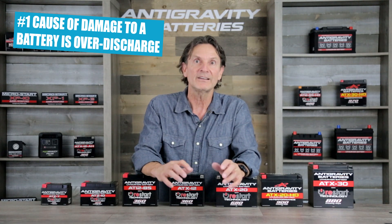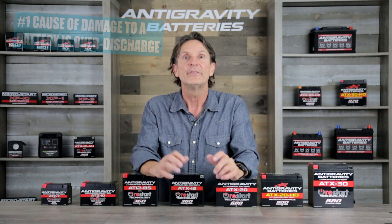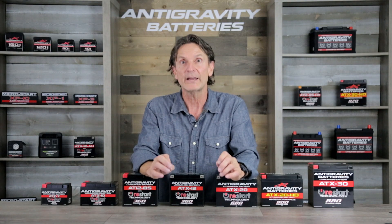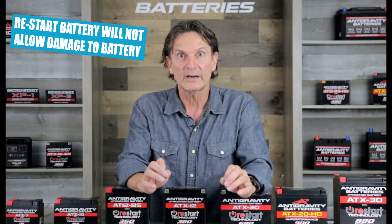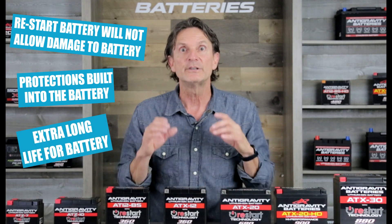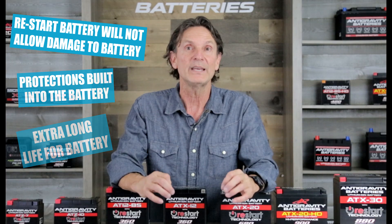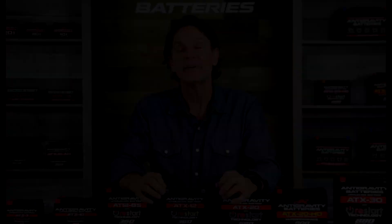For example, the number one cause of damage and shortened life to any battery — be it lead acid or lithium — is accidental over-discharge. If you left your lights on or your heated grips or some other accessory and drained your battery below 6 volts, this will permanently damage your battery. But with the Restart battery, you have all the protections built into the BMS to prevent that, making for an incredibly long-lasting battery.